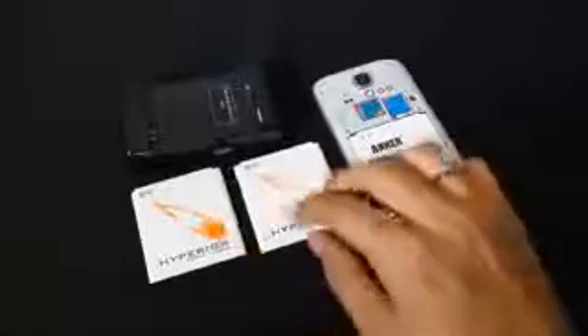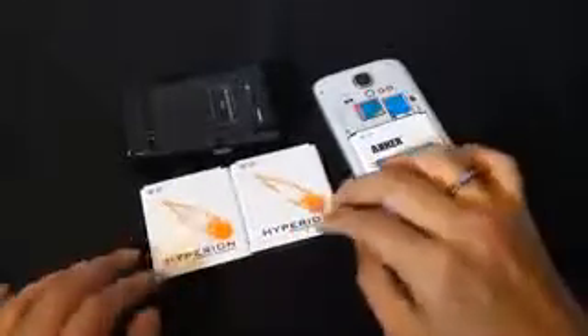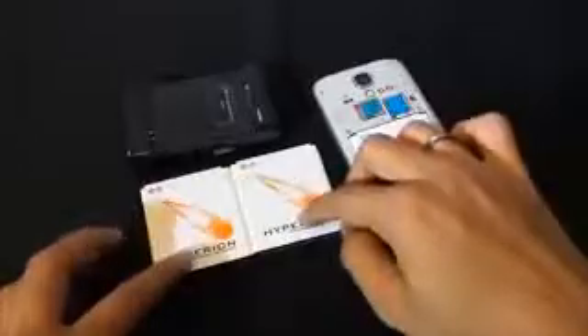It also supports NFC, so I will be adding the links to the Amazon store in the description. You get two batteries and a battery charger with this setup. So this is the charger — let's quickly pop this Hyperion battery in.